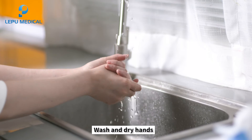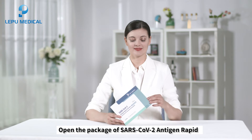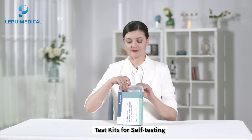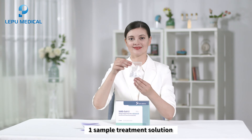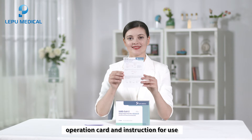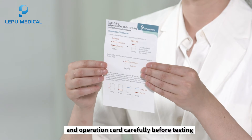Before the test, wash and dry hands. Open the package of SARS-CoV-2 Antigen Rapid Test Kits for Self-Testing. Take one test card, one disposable sterile swab, one sample treatment solution, operation card, and instructions for use. Read the instruction for use and operation card carefully before testing.